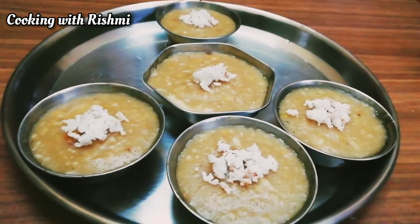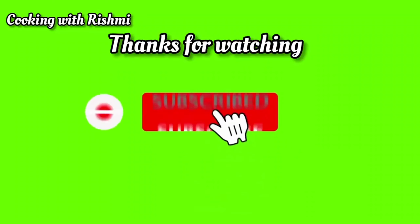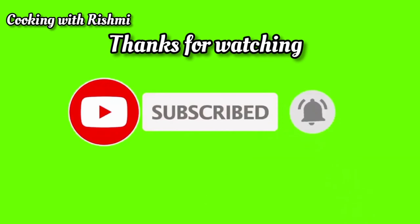Please like, share, comment and subscribe and click on the bell icon. Thank you.